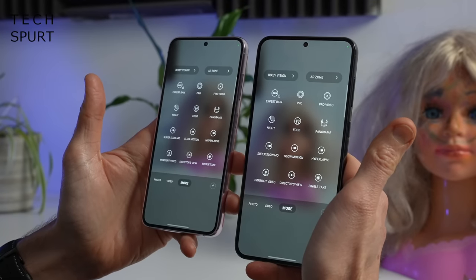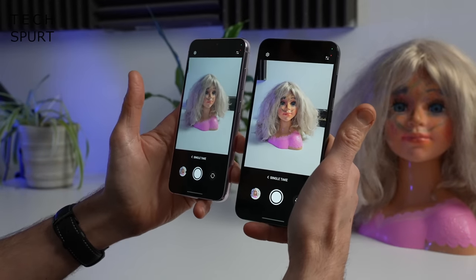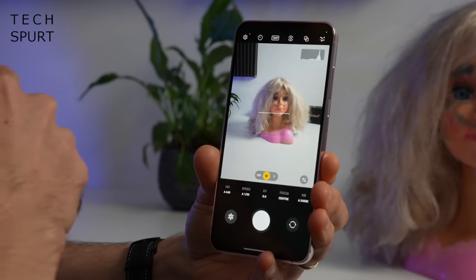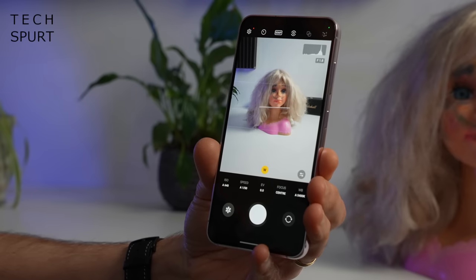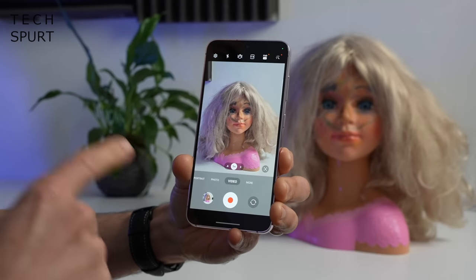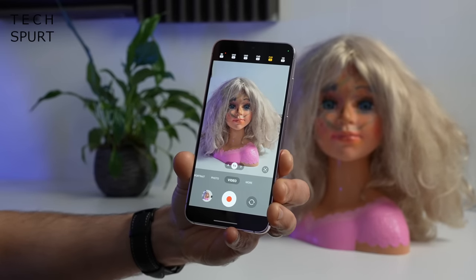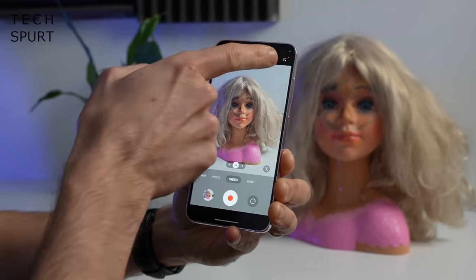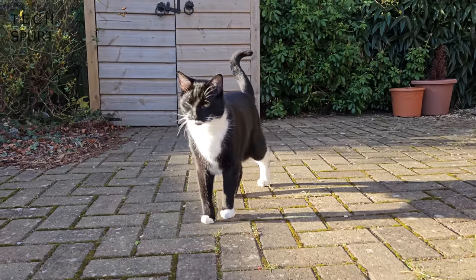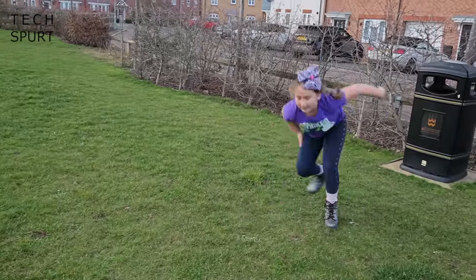There's a night mode for low-light shots, though this is active by default in auto mode. You've got single take mode, which is great if you've got kids or pets. Video is Full HD by default, but you can boost that up to Ultra HD 4K at 30 or 60 frames per second, and you've now also got the option of shooting 8K at 30fps.